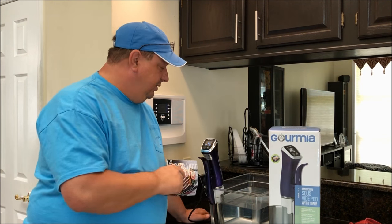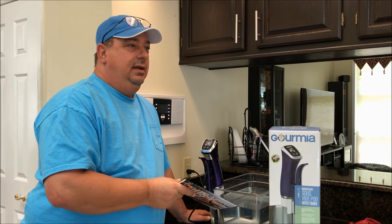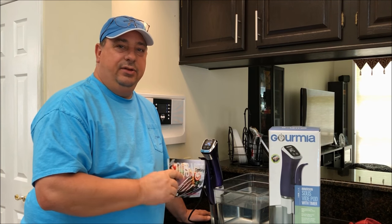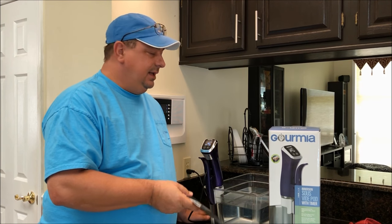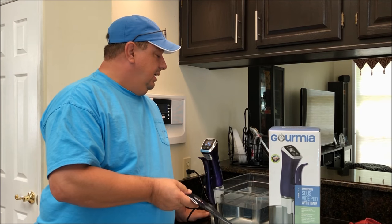One thing I really like about this unit is that they are very inexpensive. I got this around Black Friday through Kohl's and I think we paid about sixty-five dollars for it. They still sell right now on Amazon for around seventy-nine dollars, and you can often find them on lightning deals as well.